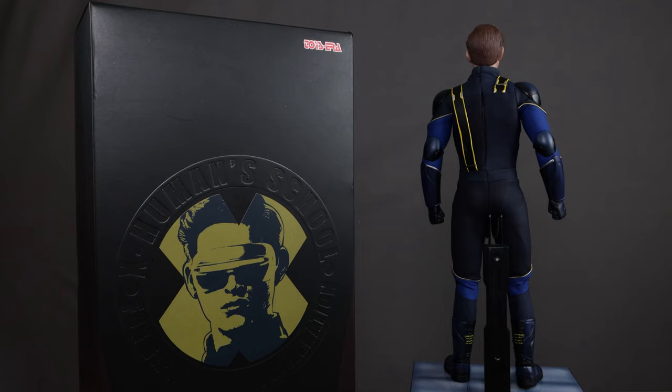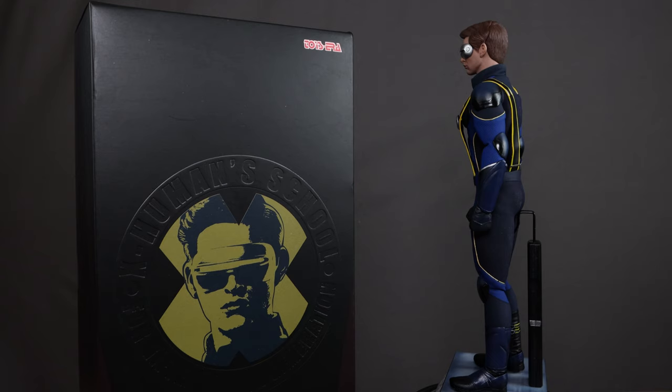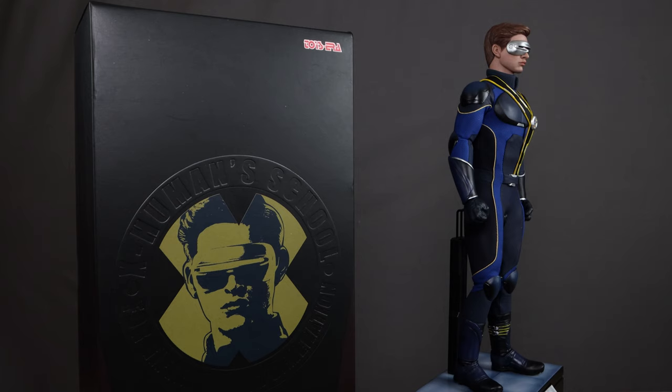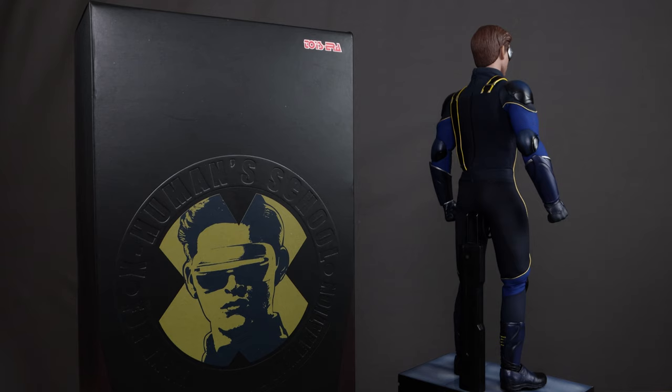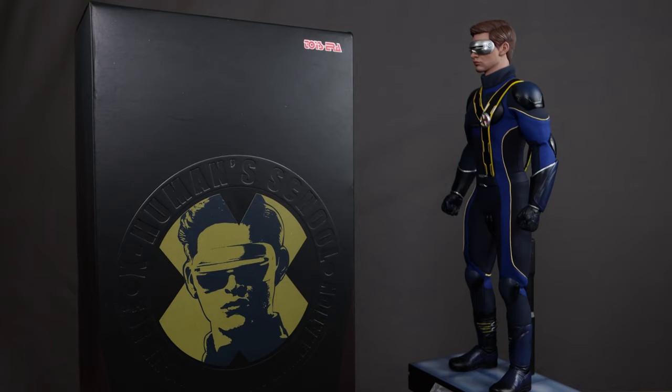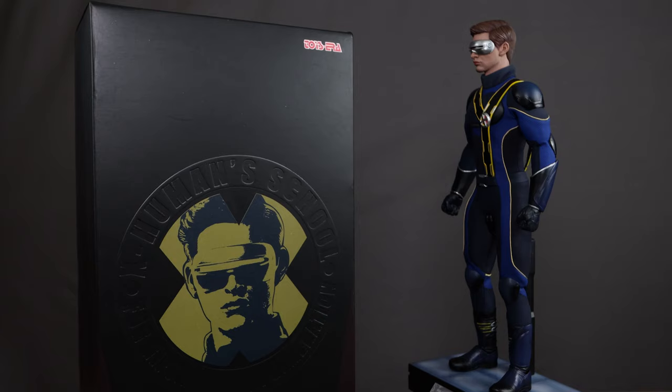As far as the X-Men line, I'm happy about it. I just bought Mystique and that'll take a while to arrive in the US. These are older figures I'm trying to catch up on. I couldn't recommend the Cyclops enough — just be aware there might be some quality issues with Toys Era, so buy from a reputable dealer. Thanks for watching — hit like, subscribe, and follow me on Instagram, Facebook, and Twitch. See you in the next review.